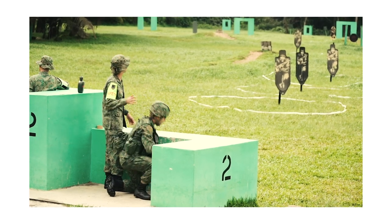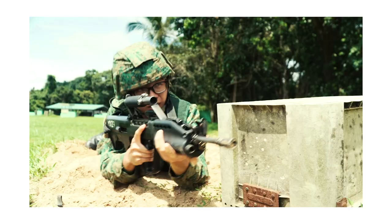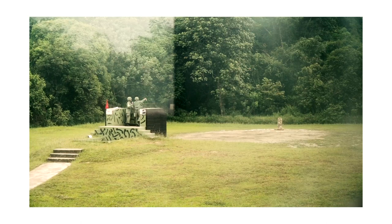Recruits need to have their grenade throwing techniques and procedures down pat before they throw the actual Singapore fragmentation grenade. I had a blast learning the basics at BMT.